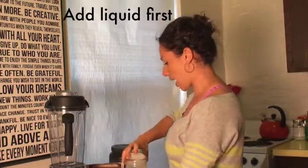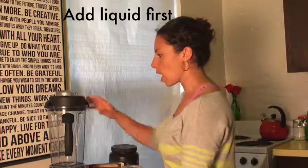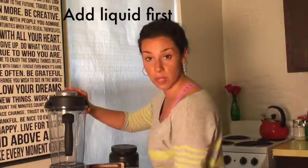The second thing I want to do is give you my favorite smoothie recipe and teach you how to make a proper smoothie, because believe it or not, the order in which you put things into the blender makes a huge difference. So first, we're going to add one cup of my homemade almond milk.